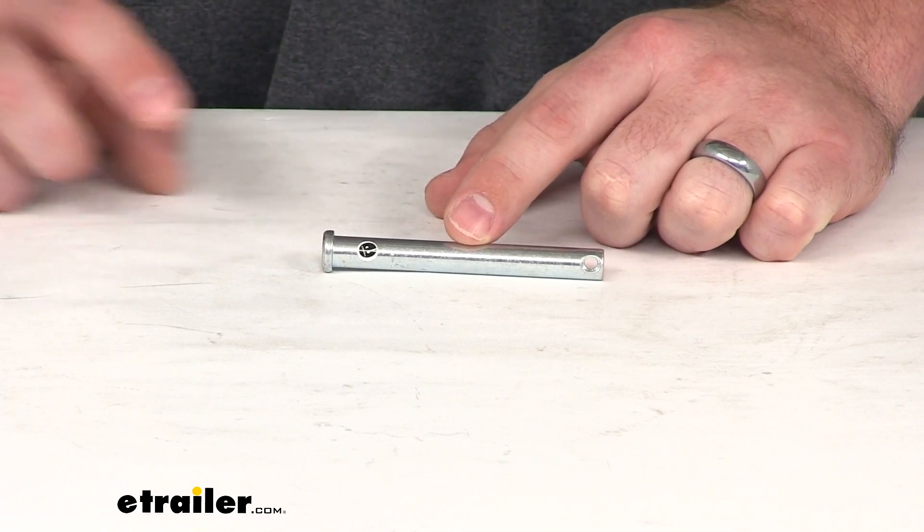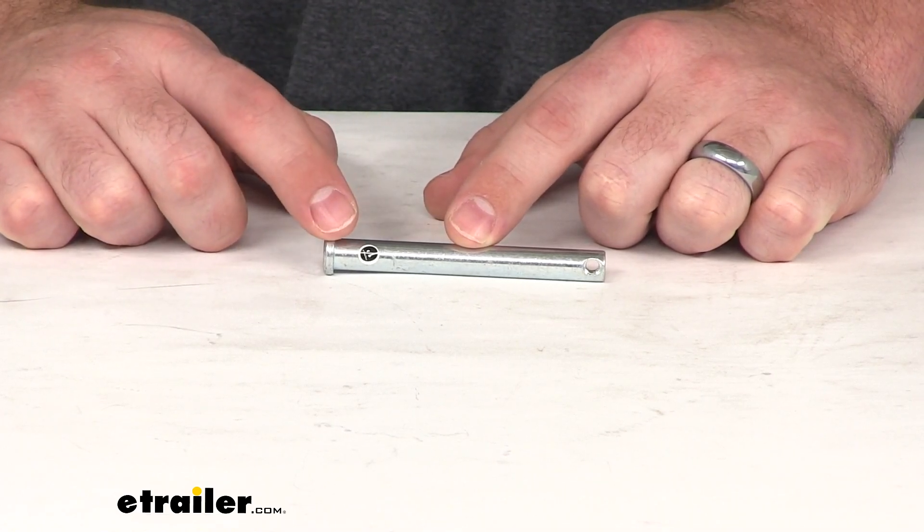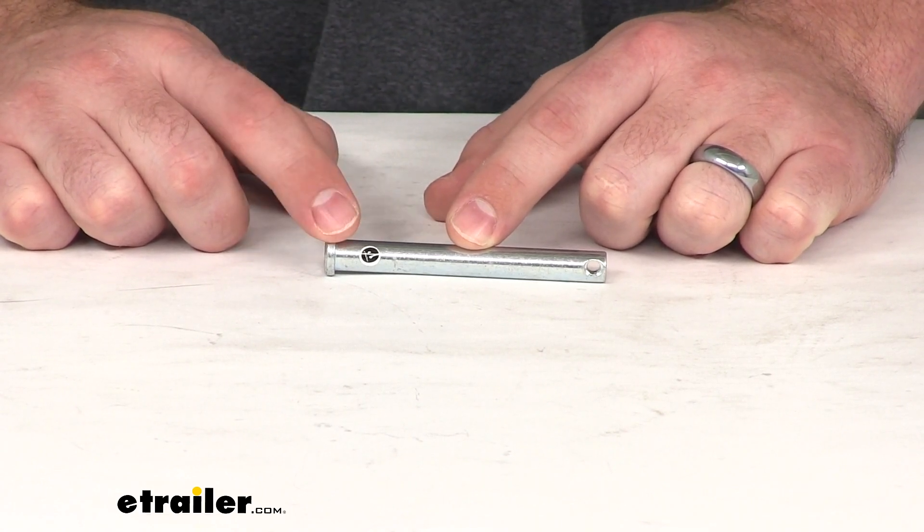Hi there, I'm Michael with eTrailer.com. Today we're going to take a quick look at the replacement clevis pin for your Fisher snow plow.